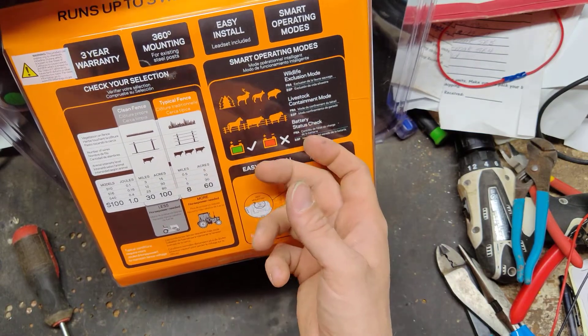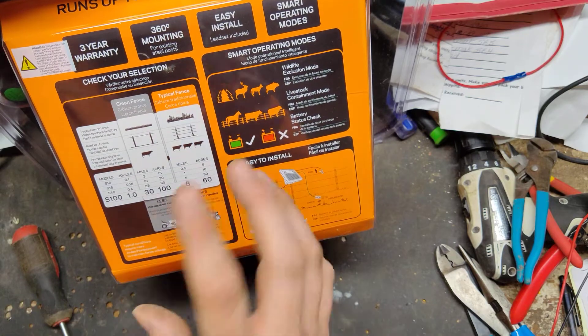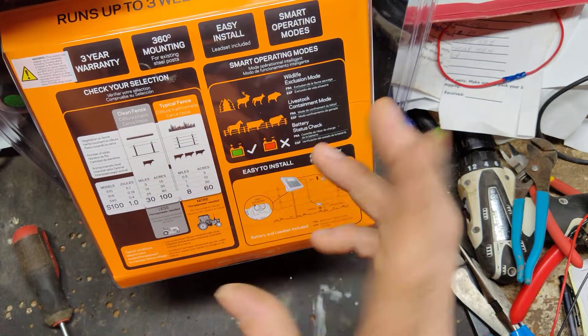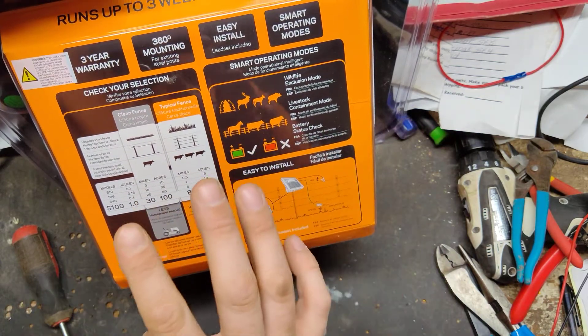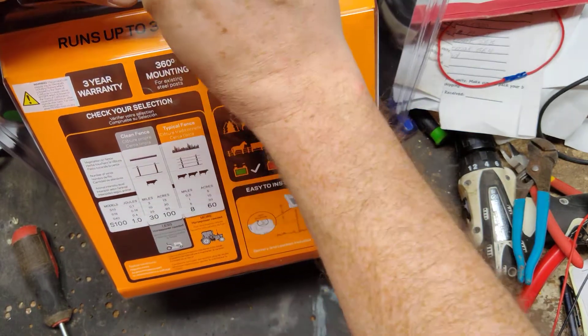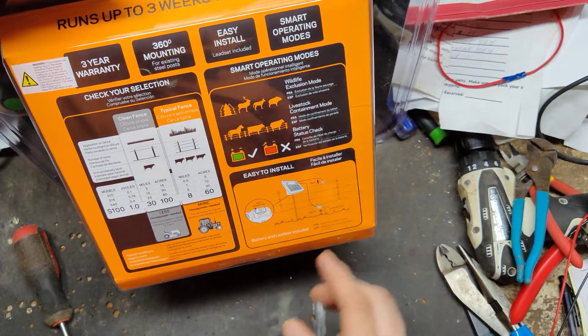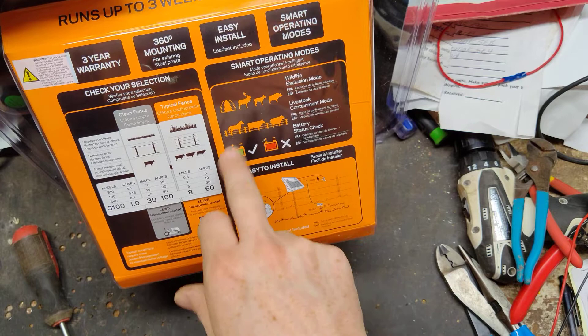The batteries will be disconnected on the inside, so you have to connect the batteries when you first get it. Typically they would recommend laying it in the sun for about three or four days, just to make sure it's charged up, since it may have been sitting on the shelf for a year or two. You never know how long the battery has been sitting, so it's always good to let it sit for two, three, or four days in the sun, turned off, with the battery connected.